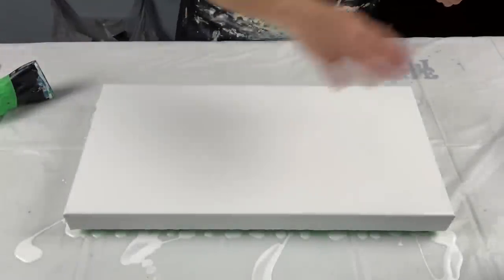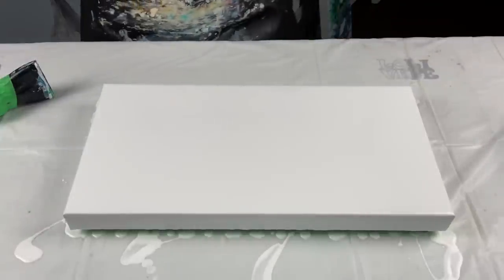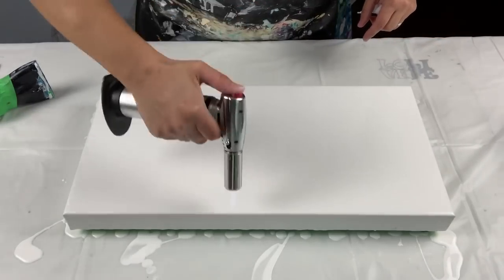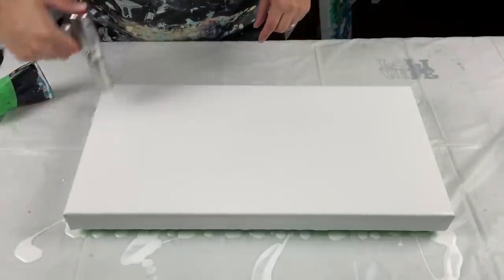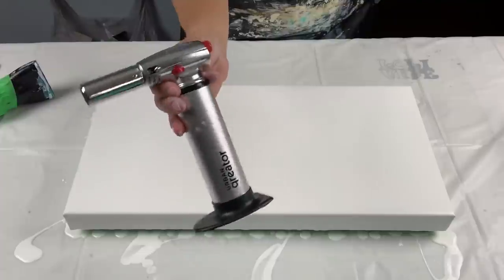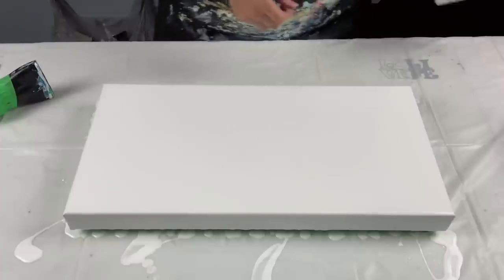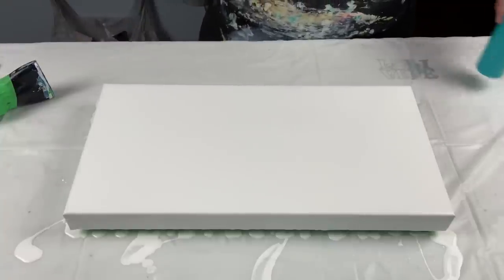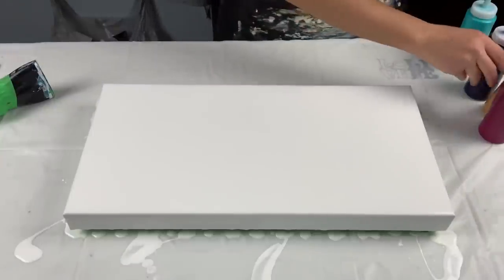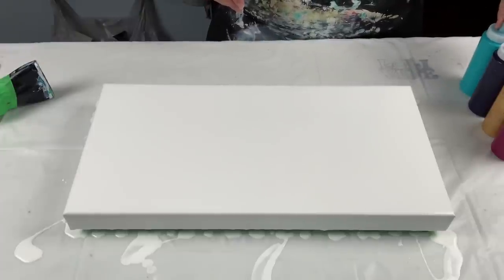I'm back — I've gone ahead and flooded my canvas with white Artist Loft acrylic, Floetrol, and water, and I'm just going to pop the bubbles real quick. If anyone is looking to purchase a torch, you can check out this one and save 10% off on Amazon — for US residents only, unfortunately. For the pour order today I think I'm going to go with the quinacridone magenta, then gold, then dioxazine purple, then teal.